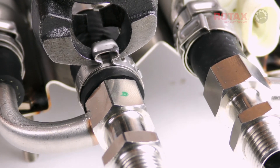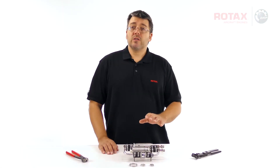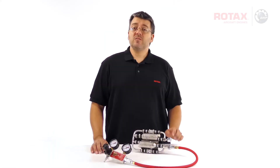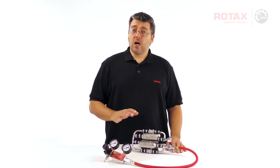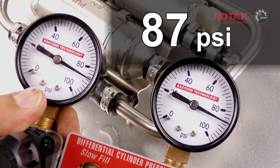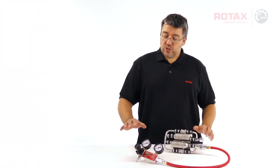Ensure that all clamps have been securely crimped. Now, before we put this back into the housing, we need to check our work and make sure that there are no leaks. Plug the fuel outlet and connect the fuel pump inlet to a differential pressure tester — this is the same differential gauge used to check your cylinder compression. The fuel pumps remain unpowered for this test. Connect the differential gauge to an air compressor and pressurize the fuel pump assembly with 6 bar or 87 psi. If all connections have been securely crimped, we should see no pressure loss.